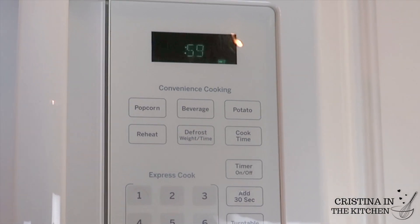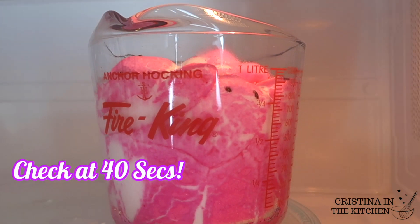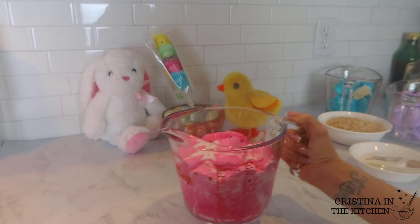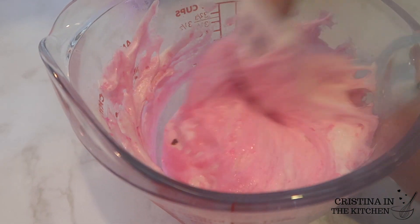Just make sure to keep an eye on these Peeps so they don't overflow on you. I pause around the 40 second mark, then continue microwaving until they are nice and melted. Once that's done, we're ready for the next step.